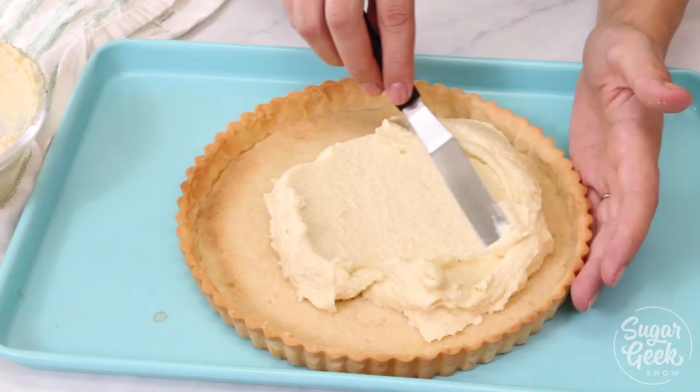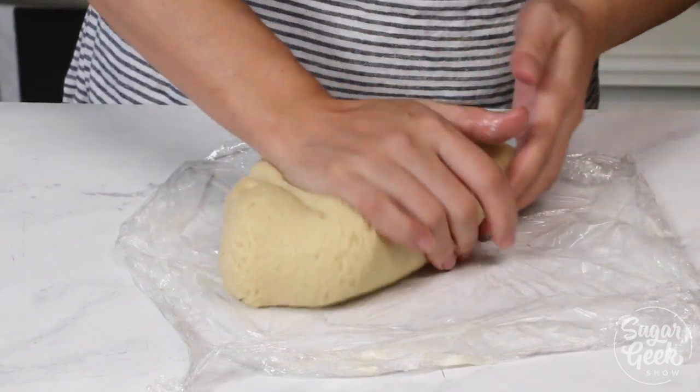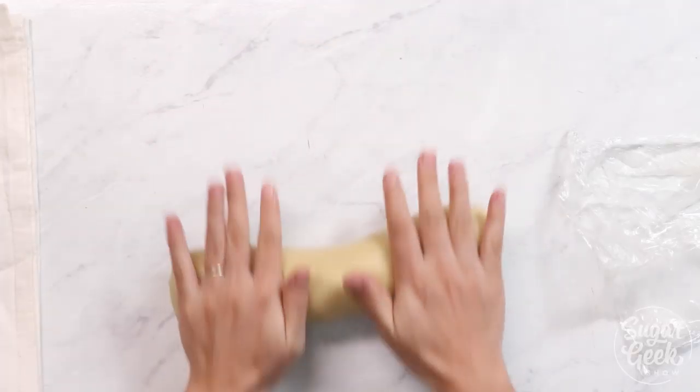I'm going to be teaching how to make those desserts later, but first we need to make almond paste, and I'm going to show you why you should be making it instead of buying it.